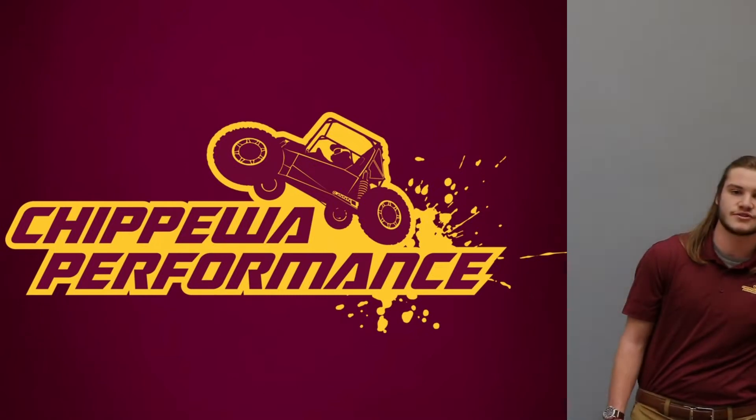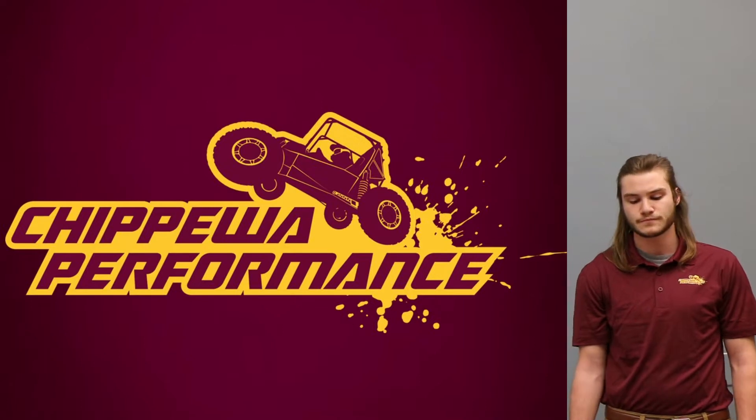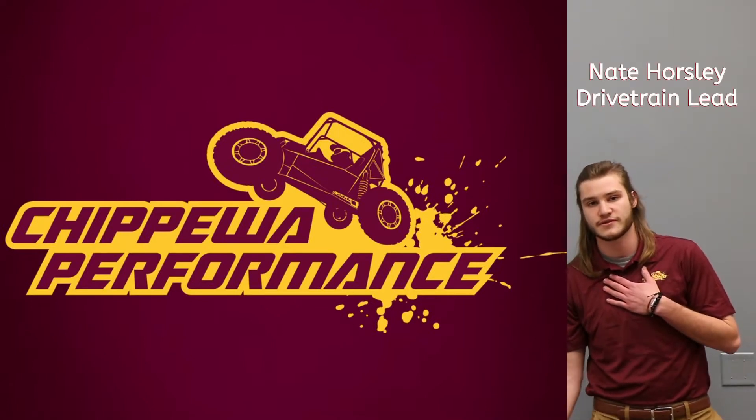Hello everyone. Thank you for tuning into our virtual presentation. We really appreciate the chance to share what we've been working on. My name is Nate and I'll be taking you through the drivetrain design for this vehicle.